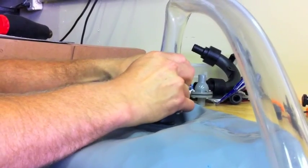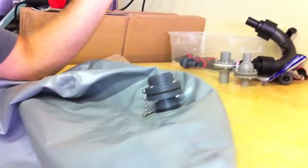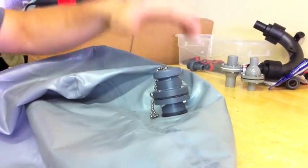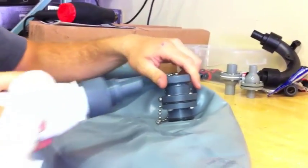When you disconnect your hose from the sack, that flap closes up and you don't get any water coming out of the bag. Just put your cap on and you're good to go.